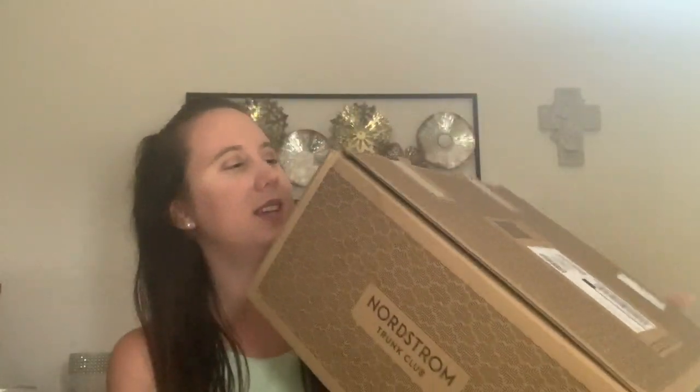Hello everyone and welcome back to my channel. Today we are going to be unboxing a brand new subscription box — this is a clothing service and it's a big giant box. This is the Nordstrom Trunk Club.